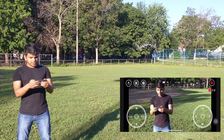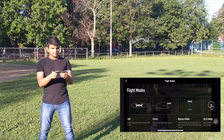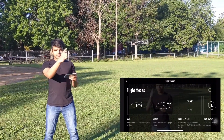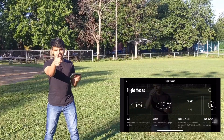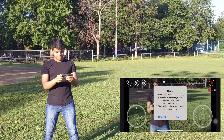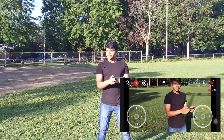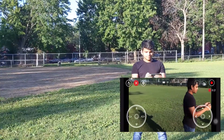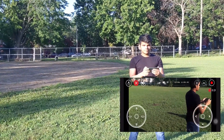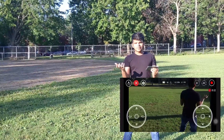We have different modes here. First, let's test circle mode. Circle mode is where the drone revolves around me and then comes back and stops by itself. It's doing a pretty good job, isn't it?